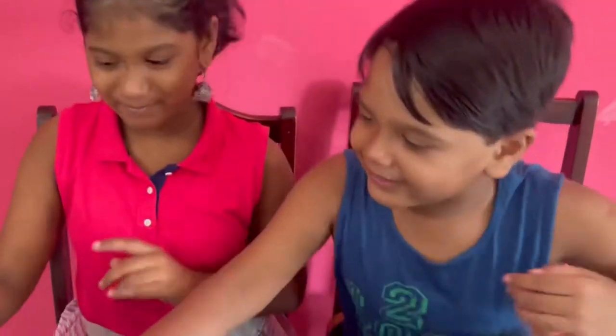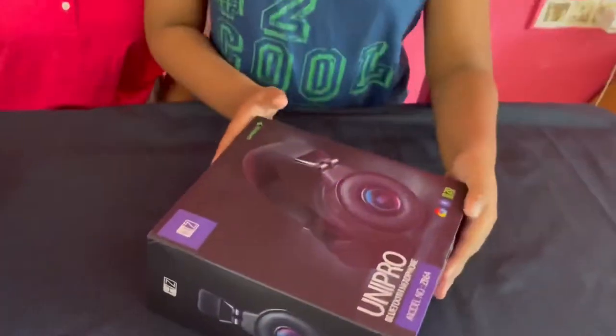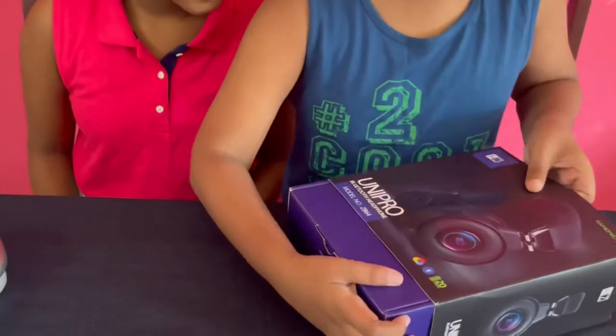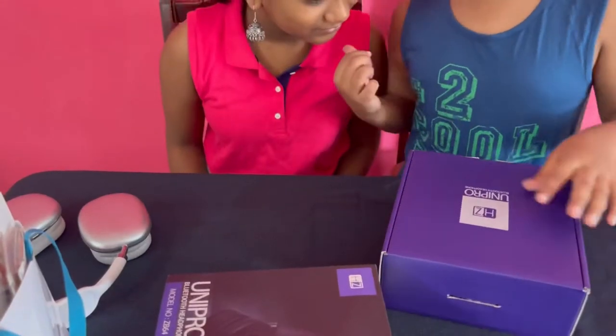Let's check out both — they can also win. That's cool. Let's check out what the other one got. I got black, she got white. It's a uni pro — she's unicorn nerd.